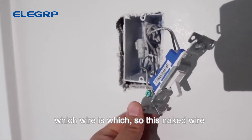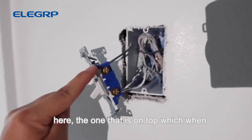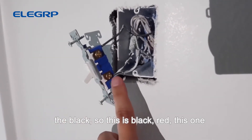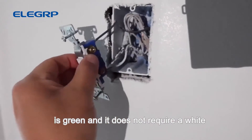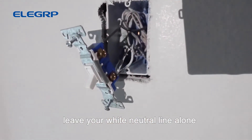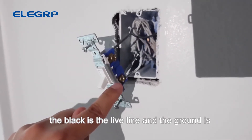Before you completely remove all the wiring from the old switch, make sure you mark down which wire is which. The naked wire going to the green screw at the bottom is the ground wire. The wire on top that powers the light on is the out wire. The line at the bottom is the live wire — that's the black. So we have black, red, and green. My house does have a white neutral line in the back but we are not going to need it, so just leave it alone.